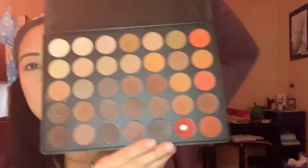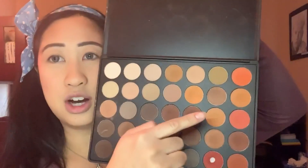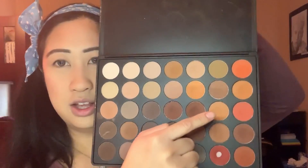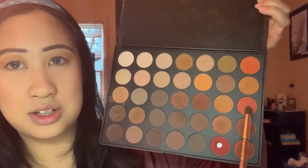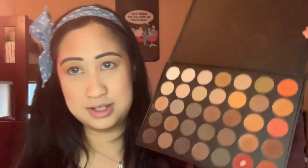It's just like all matte shades right here. So I'm gonna start with this dark orange right here and put that onto my crease. Then I'm gonna take this orange color right next to it and put it like right below the crease I just made, just to deepen the color.